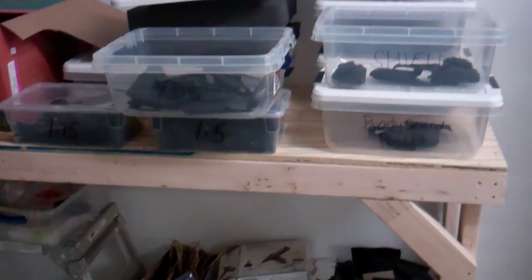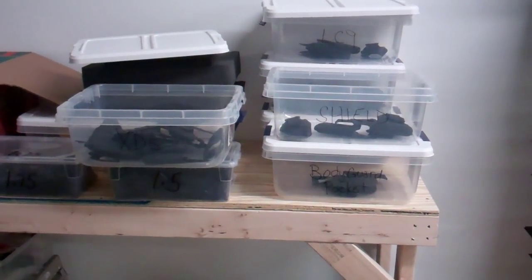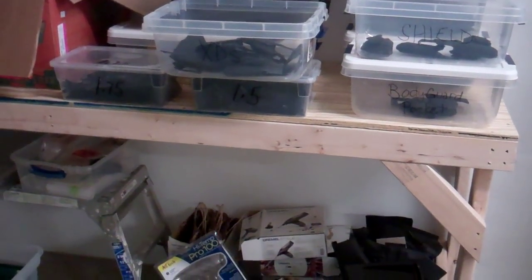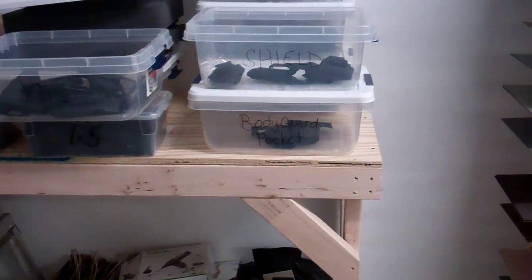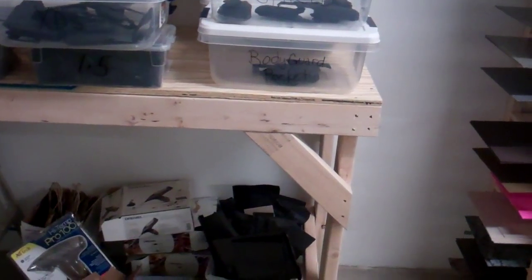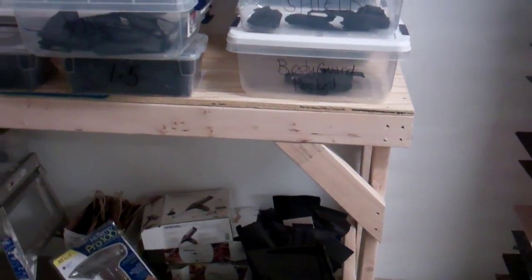These are some of our quickship holsters. I do offer six holsters that we have in quickship — we do stock them. They are the Springfield Armory XDS single stack 45, the LC9 by Ruger, the Bodyguard 380 inside the waistband and pocket, the Shield by M&P Smith & Wesson, and we also do a Glock 19/23.